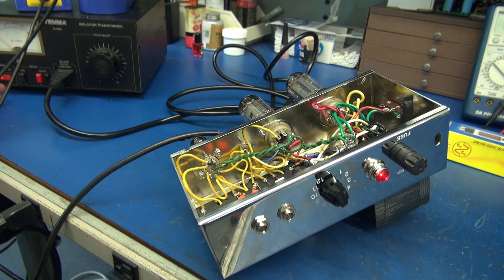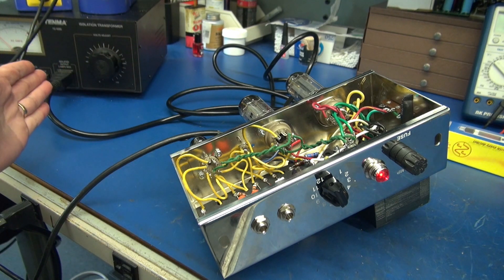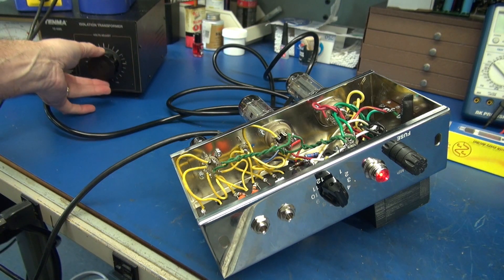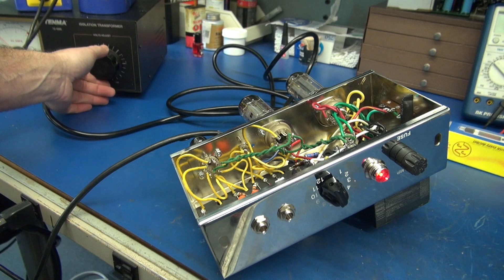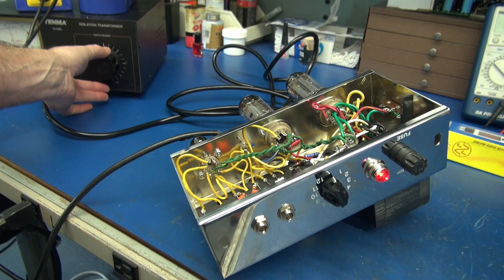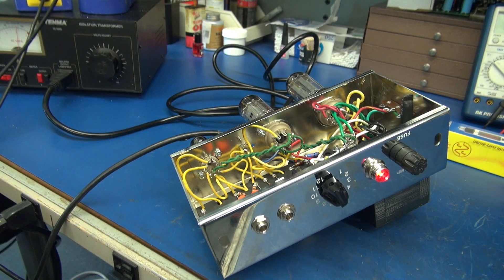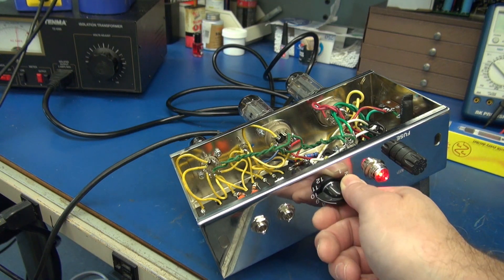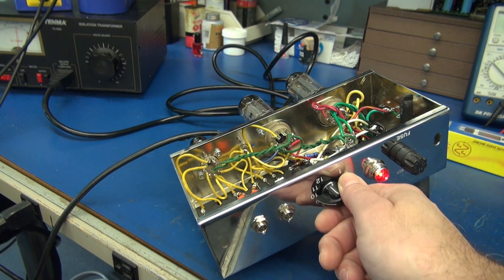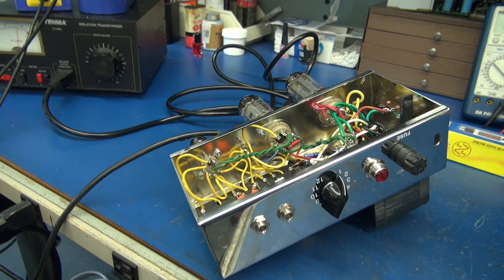I always bring them up on a variac so I can watch the current. As the high voltage starts coming alive, I'll see a slight increase in current. I'm going to bring it up to about 75 to 80 volts — I just want to hear something coming out of this amp. Hear that? We've got sound, meaning the high voltage is restored.